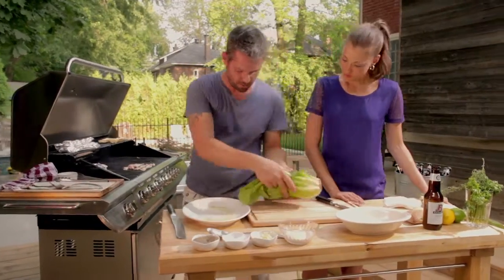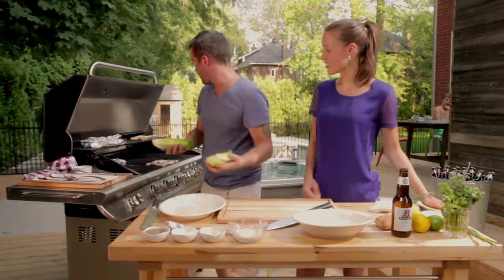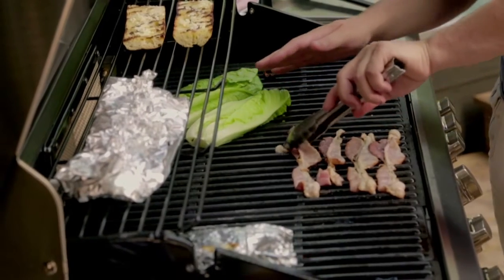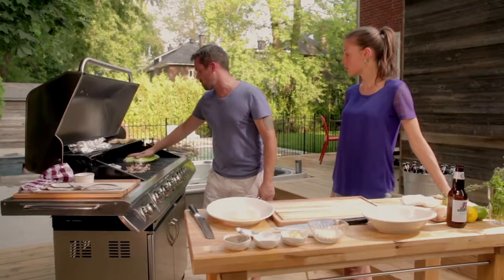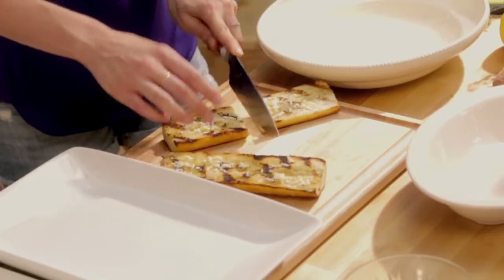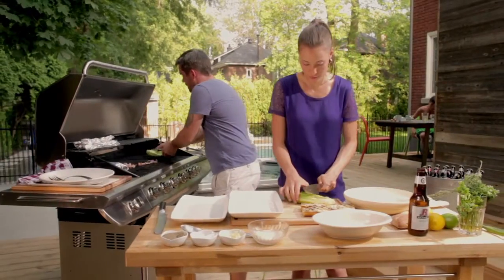For the romaine, cut it straight in half and throw it directly on the grill. It's going to make it go a little bit softer and give it a very good taste. We're just looking for grill marks — it takes a few minutes. The bread is ready, grilled — cut it in half and put it on the plate with the romaine.